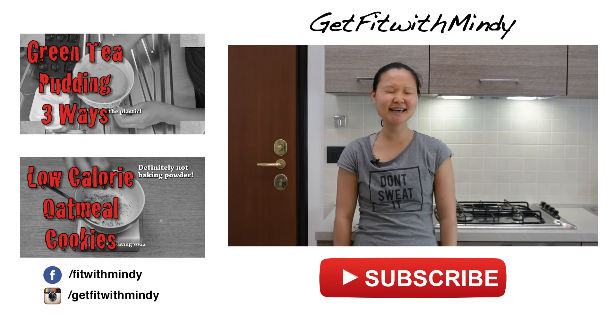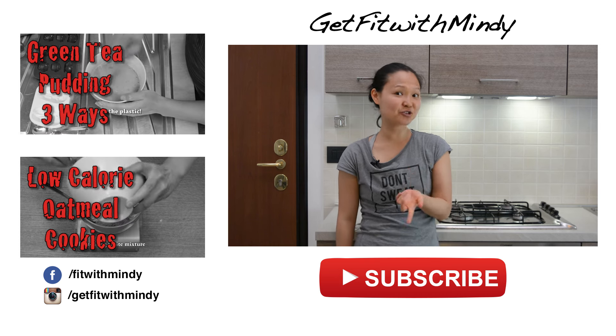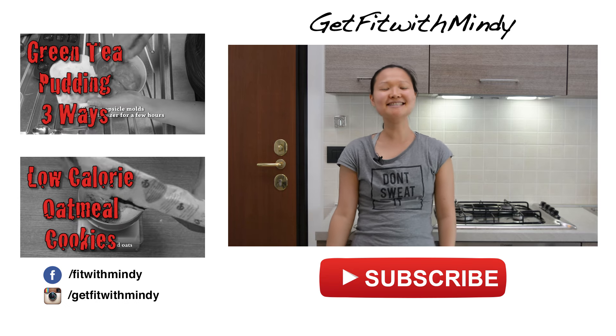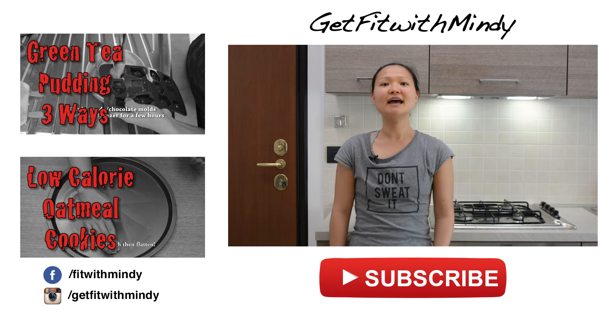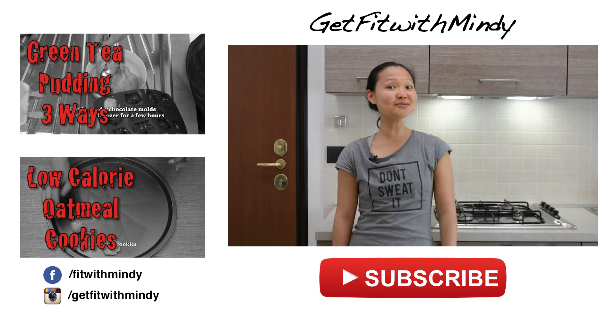Hope you guys enjoyed this recipe. It's delicious and creamy from the egg whites. Make sure to get the pasteurized liquid egg white rather than using egg white from the egg, so that way you don't get poisoned. If you like recipes like this, we also have very many frozen treat recipes you can check out for this summer, and we also have many other healthy recipes you can check out. Workout videos are every Tuesday, so make sure to subscribe so you don't miss a single video, and see you guys next Tuesday with another workout video. Bye!